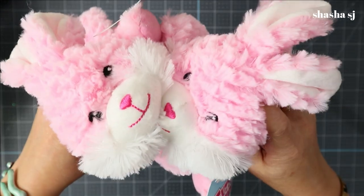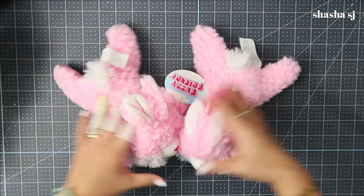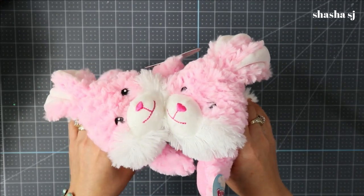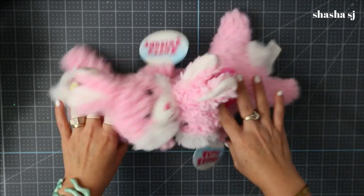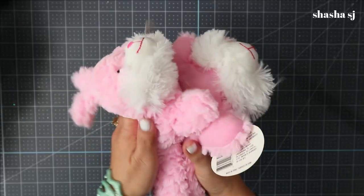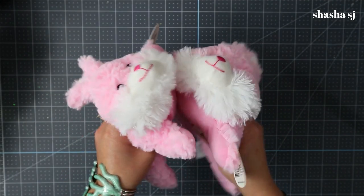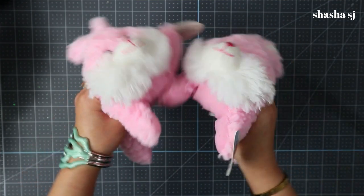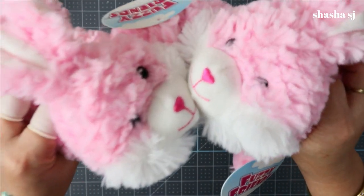I don't plan everything — I don't plan this, guys, so bear with me. If you are new to my channel, I am Shasha SJ. Thank you so much for coming by. I love to craft anything from the Dollar Tree, Walmart, Goodwill, and anything that can be recycled. I also love jewelry — I sell them on my Poshmark closet. You can make me an offer if the price isn't right. Let's get into our gnome shoes DIY!